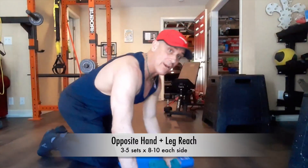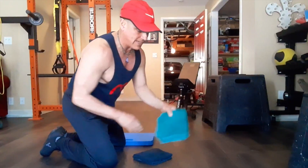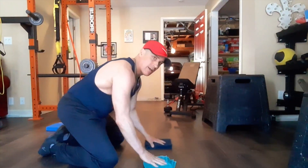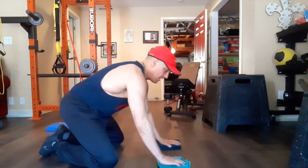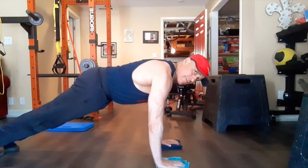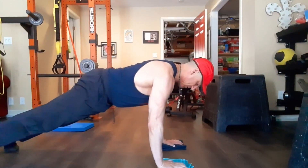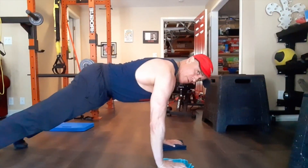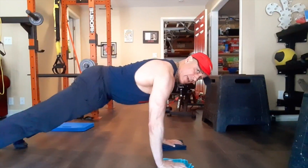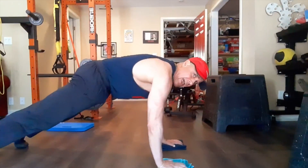The first one is going to be a hand leg reach. So you're going to fold the towel up and put your hands down. Obviously you're going to need somewhat of a slippery floor for this. Elbows in a little bit, open those feet up. Keep your back nice and flat — you don't want to be rounded or arched. Kind of be like that.